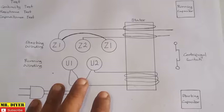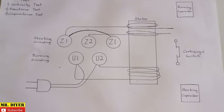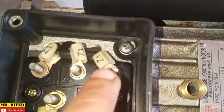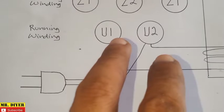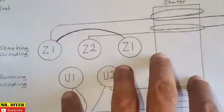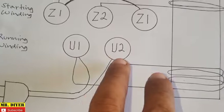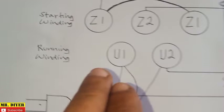That's why I made this wiring diagram, just so you will have a basic understanding of how everything is connected. We have U1, U2, Z1, Z2, and another Z1. On our diagram, U1 and U2 is where we need to connect our plug. This is just a simpler version of what's inside here. U1 and U2 is our running winding.